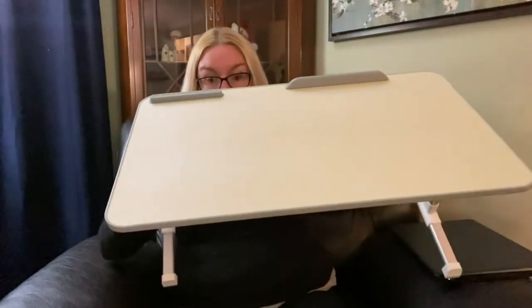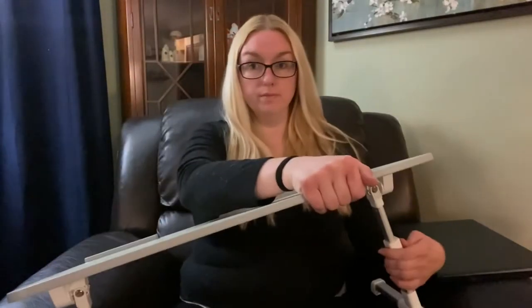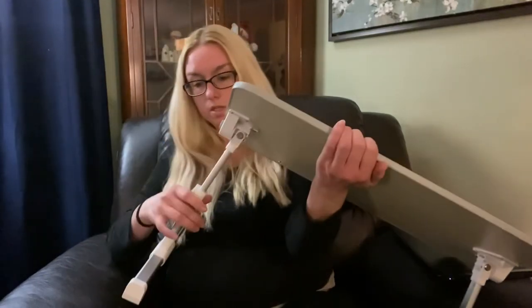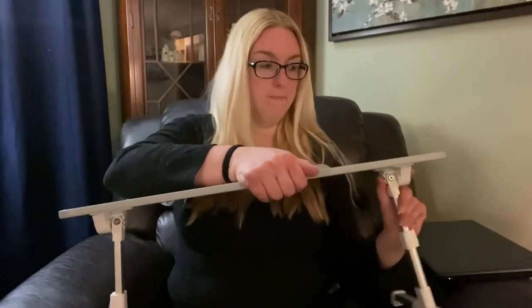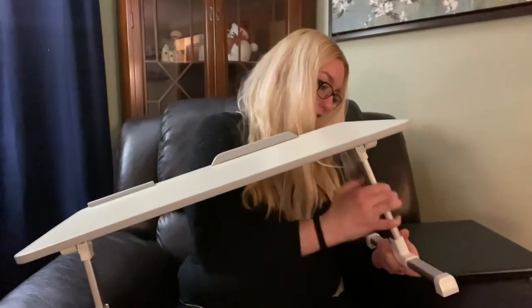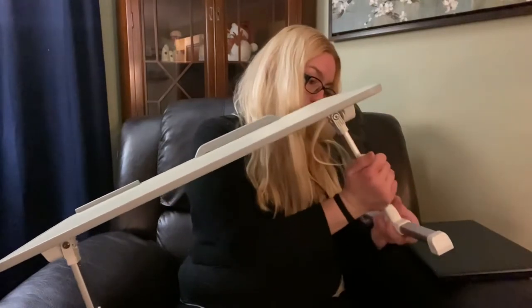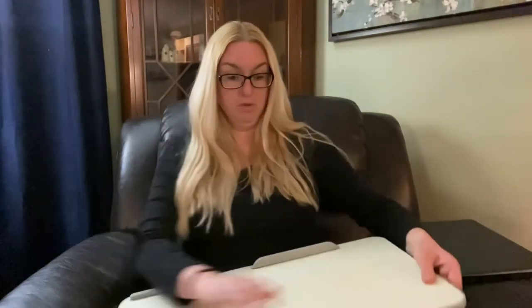So that is everything that it can do. It's actually a really neat desk. Like I said before, you can just put everything back and then fold it up and put it away — which I'm going to do right now. Just fold it. And there it is.